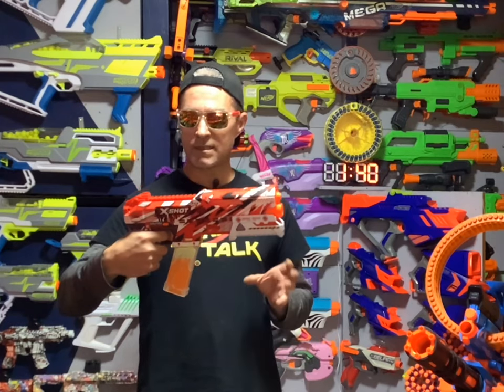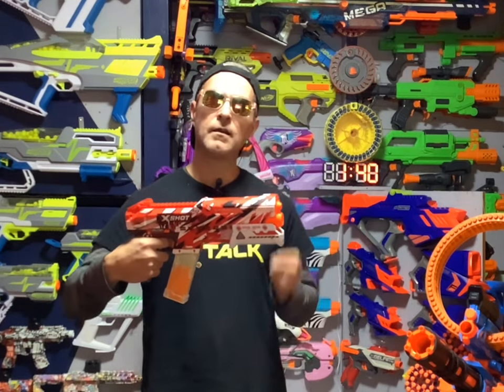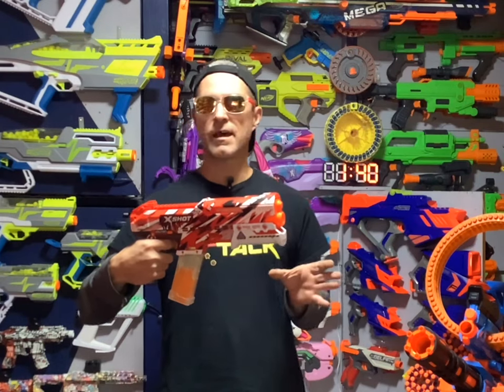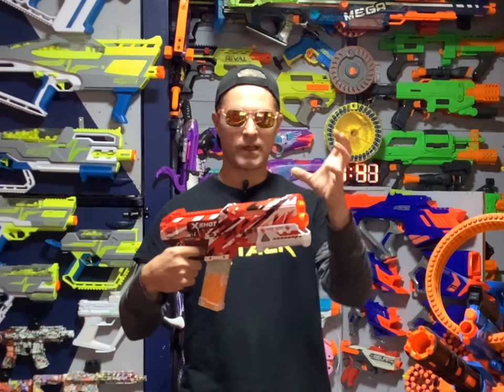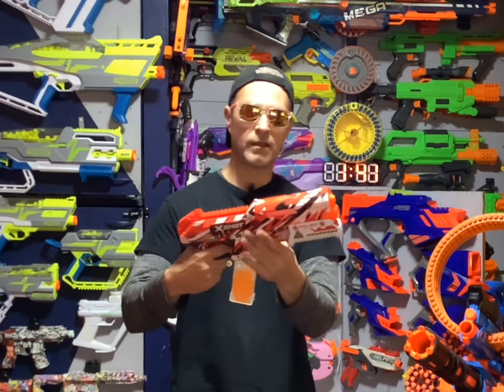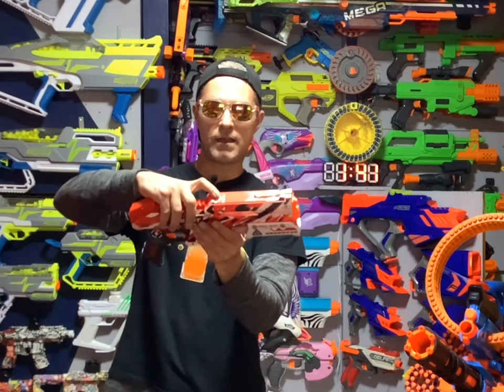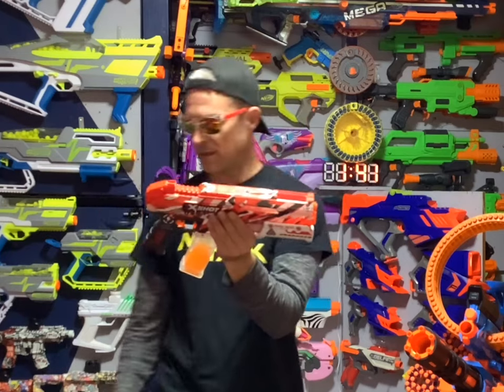As mentioned before, this is a Gel Ball Blaster and it's a single-shot Springer. It has a couple features that I really like. First of all, it doesn't have one of those hoppers that stick up — it actually has an internal one. And how you open it is it just slides open, and that's where you load your Gel Balls in.